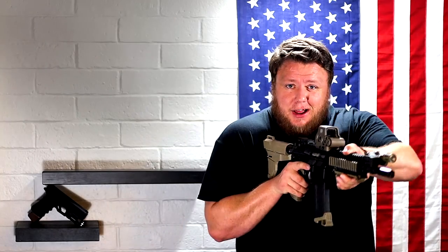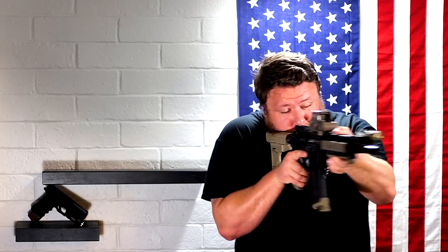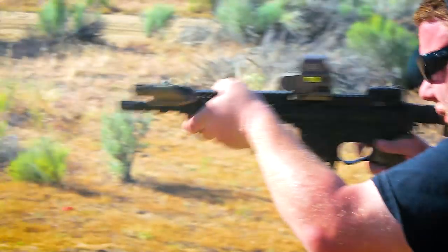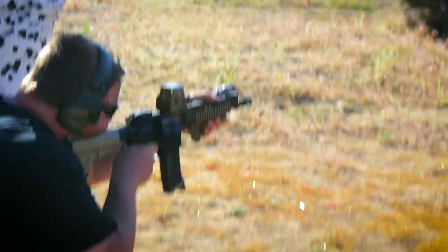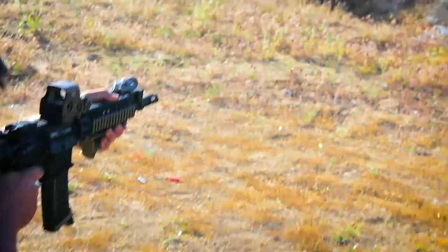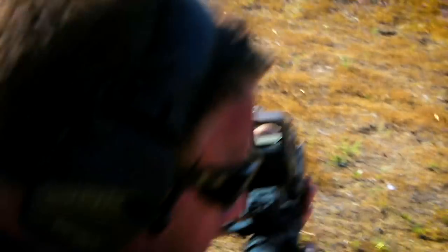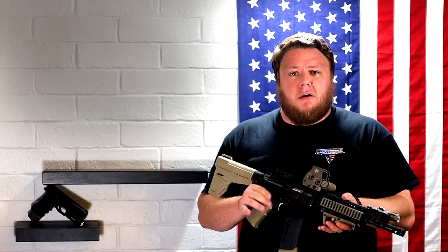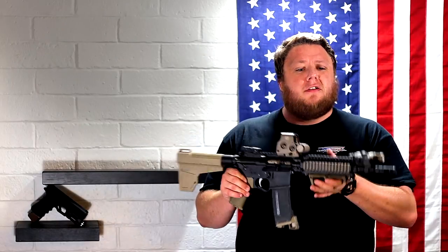But the ATF has reversed their decision yet again, meaning it is okay to shoulder braces. Allow me to demonstrate — I'm shouldering it. I have this on my pec here, I have it on my shoulder. To be quite honest, it's just super awesome that we're allowed to shoulder these again. You'll start seeing my AR pistols back in the videos because now I can shoot them the way that looks cool and is easiest to shoot.